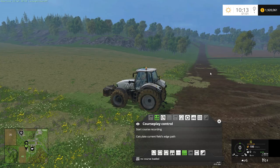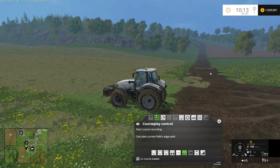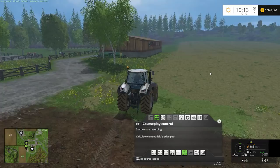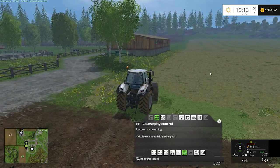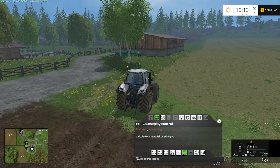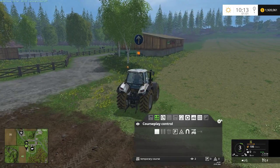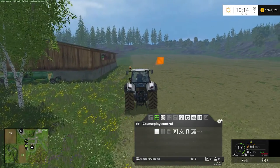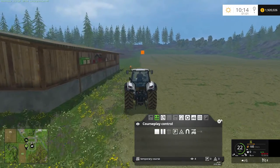It all starts with the perimeter of the field. Recording a perimeter of the field is where fieldwork starts if you have an unplowed field, because courseplay does not scan unplowed fields. So if you have a field of grass, courseplay doesn't know it's there. We're going to have to manually show courseplay the perimeter, and to do that, we just hit start course recording and record a course around the perimeter of the field.